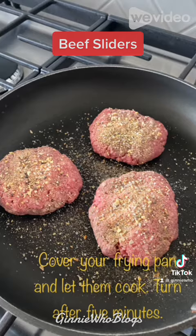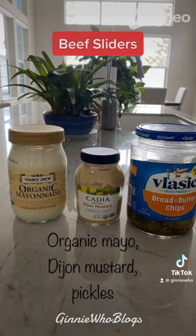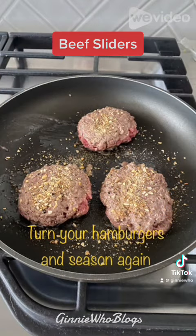Cover your frying pan and let the patties cook on medium for about five minutes. I like to use mayonnaise, dijon mustard, and pickles on my slider.